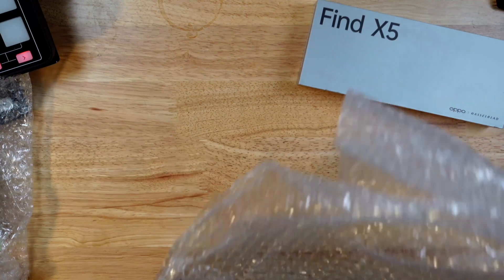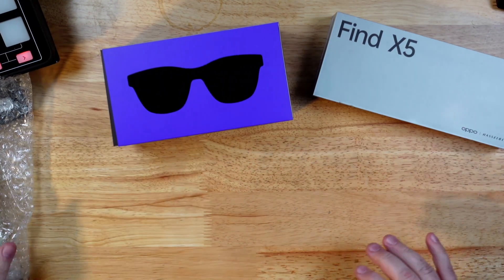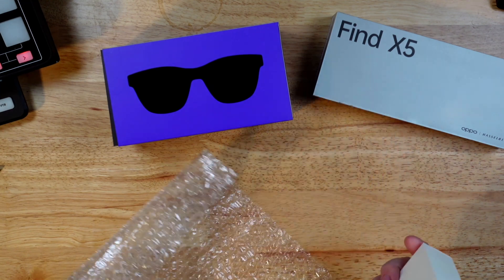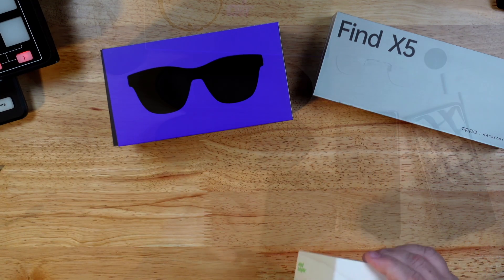People of the internet, today we must answer the age-old question: is the future so bright you gotta wear shades? Today we're going to talk about the NReal Air AR glasses. They sent them to me so I could check them out, and this is something I've been really interested in for quite a long time.